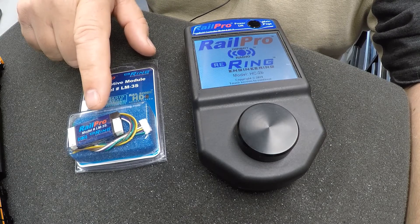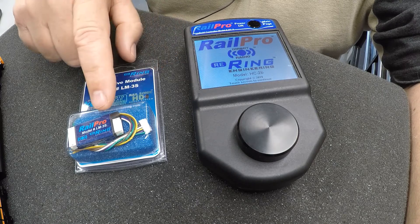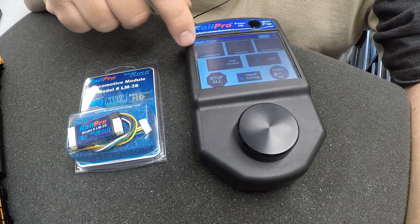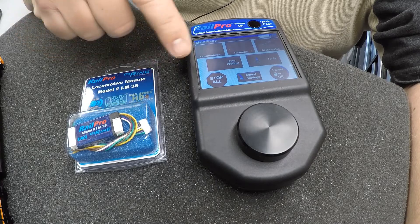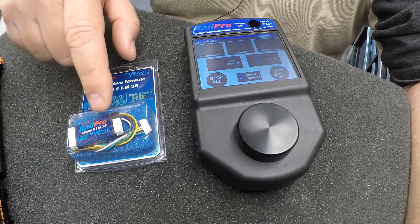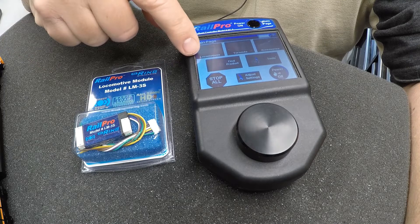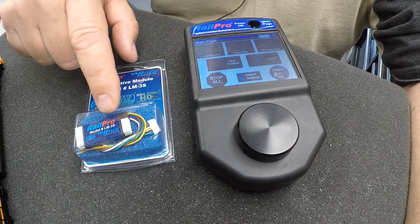The cool thing about this is that if you have a DCC system currently, you can use RailPro with your DCC system. The receiver will pull track power off of your track and use that track power to power the unit, and then all the other commands will come through the RailPro control unit. So if you have a DCC layout and you want to start converting to RailPro — which is what I'm currently doing, I have an NCE system — you can use both at the same time. You could use your DCC system to control DCC locomotives, and those converted to RailPro you control with the RailPro unit, which only uses track power from your DCC system.